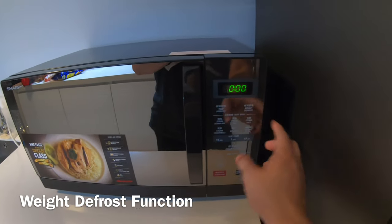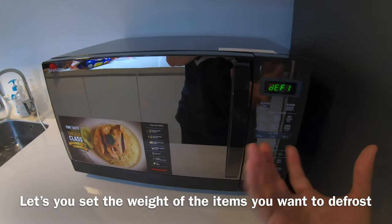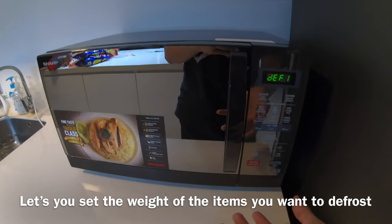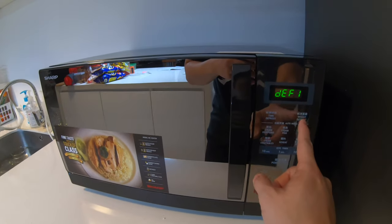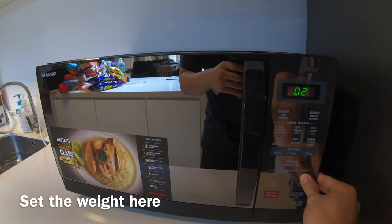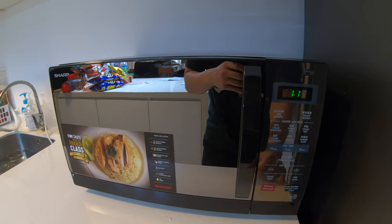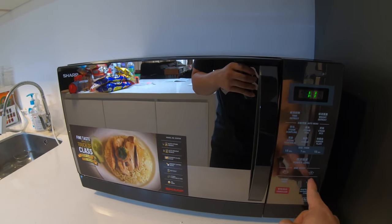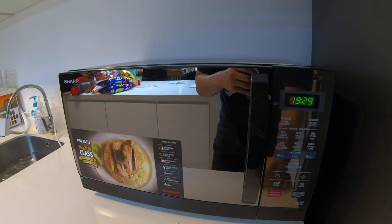To use the weight defrost, just click on this one. This is to defrost chicken — for example, 1 kg — or 1.1 kg of beef. Once you click on this, you need to set the weight, say 1.1 kg, and then click start. It will begin defrosting.